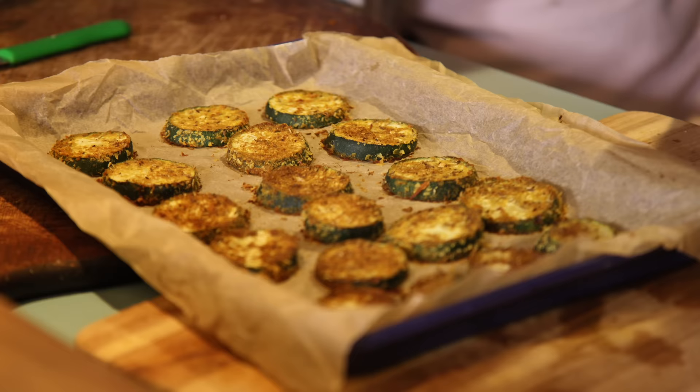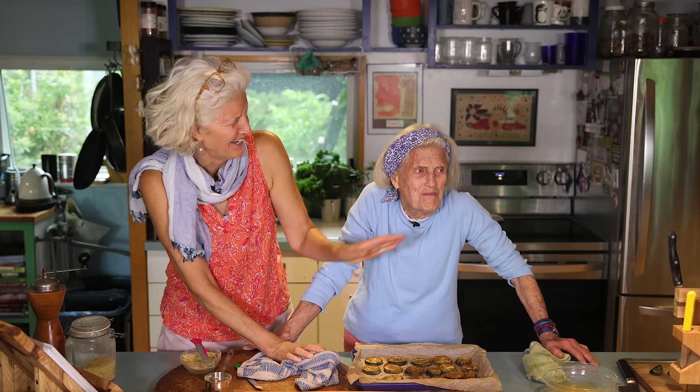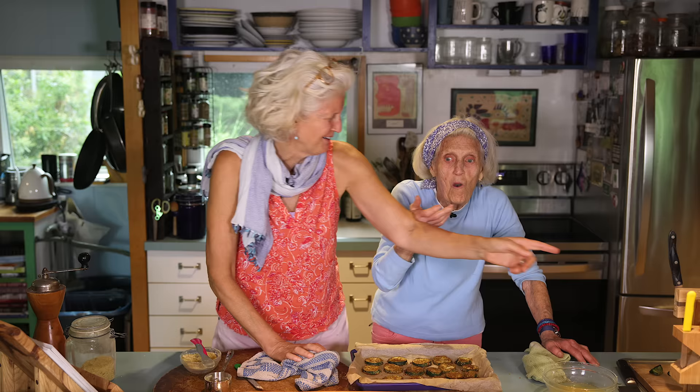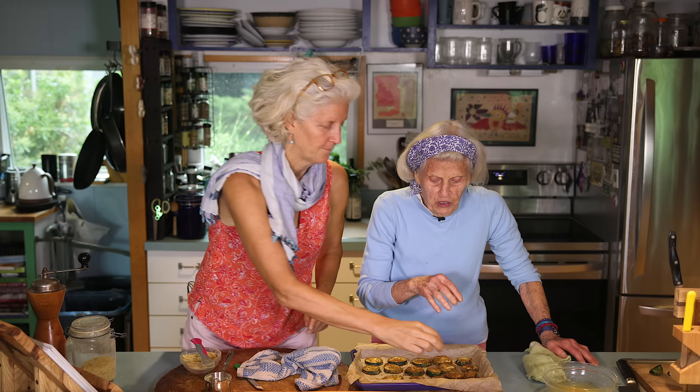Look at these beauties! They're hot — it's like 400 degrees, mommy. I can't do that hot. You go — give us the report. The zucchini rounds report. It's too hot. I can't even have hot tea. I've never had coffee or tea — I can't take hot.